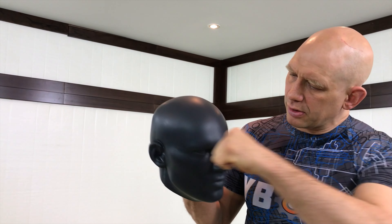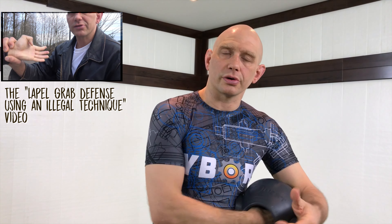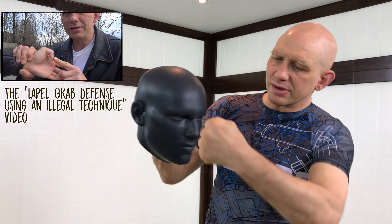The problem is, when you're actually hitting something, this thumb is exposed — you're compressing this thumb. If you hit somebody like this and this thumb catches, you can actually break your thumb quite easily.